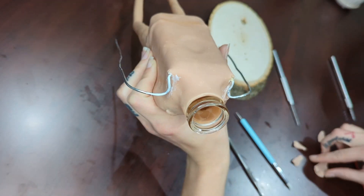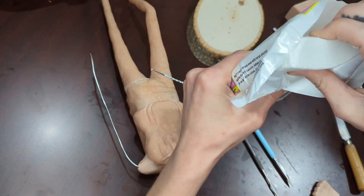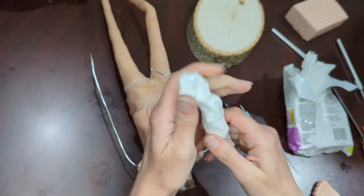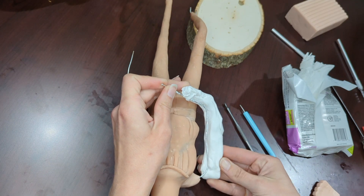Moving on to the shoulders — I try to get them in the right position and build up so that it actually looks like a shoulder, all nice and rounded. I used ultralight clay here for his arm. I wanted it to be smooth for being able to sculpt on top of easily, and also light.